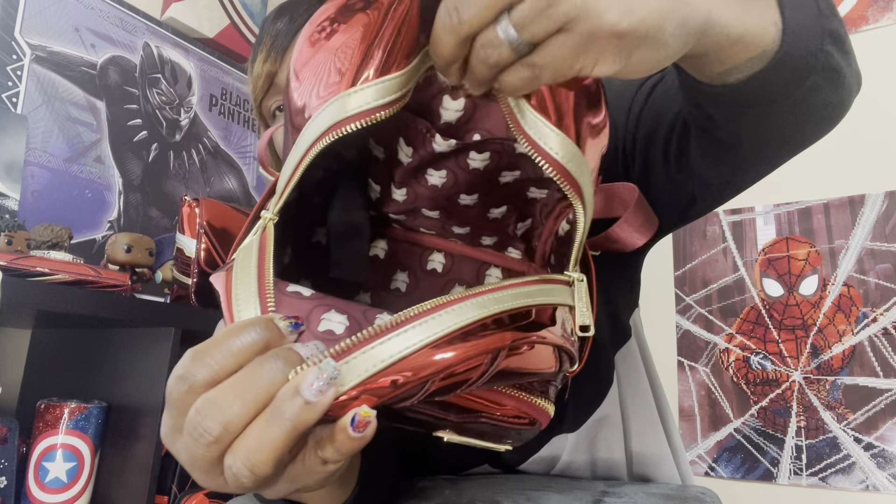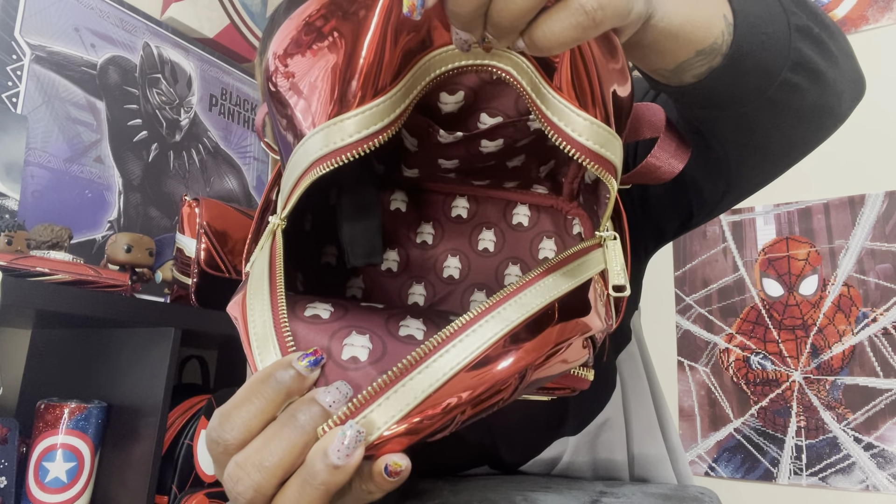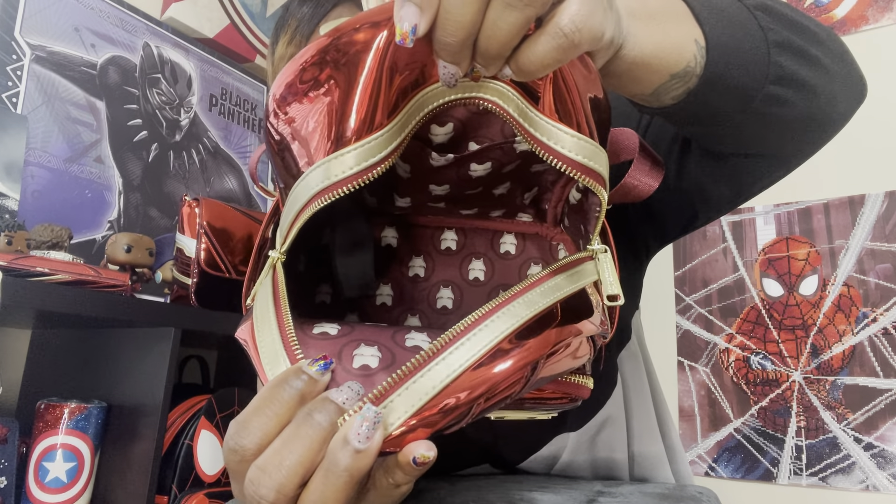There is a slip pocket on the inside but no zip pocket, and it is so gorgeous. When I saw this bag I said to myself I just cannot get the mini backpack unless I also get the crossbody. This crossbody is so much bigger than I thought it would be.